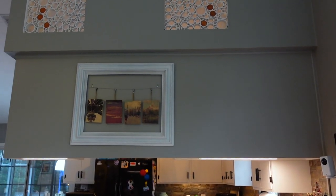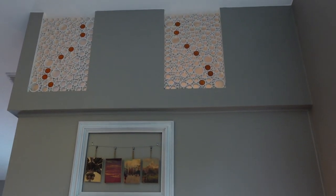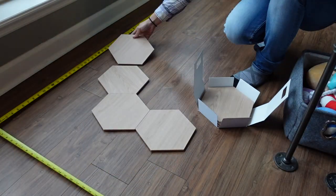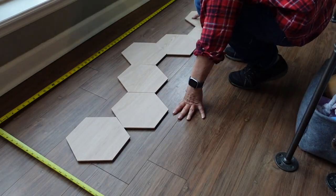Come join us as we show you how we got this installed, and wait till the end because we're going to show you some of the smart features and what we learned. This space right above my bar is the perfect location for the Nanoleaf Elements and will complement our PVC artwork nicely. I laid out two measuring tapes to the dimensions of the space then just started trying out different configurations for the panels.